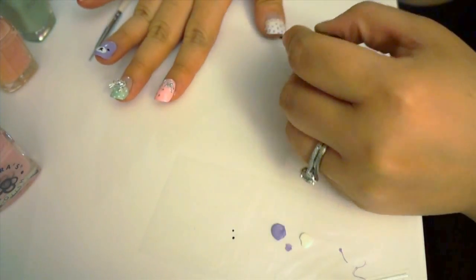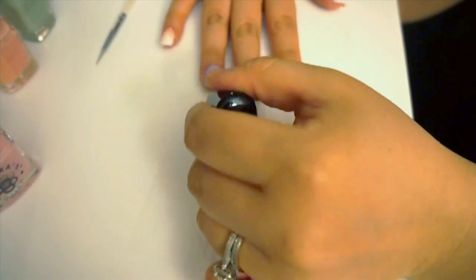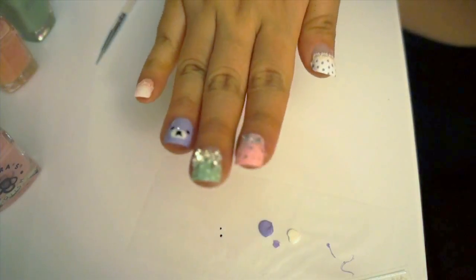Lastly, I'm going to add top coat and then you're done. And here is your final look. I hope you all enjoyed this kawaii Rilakkuma inspired look.